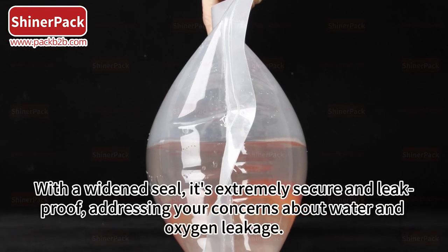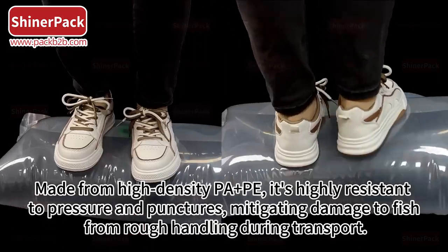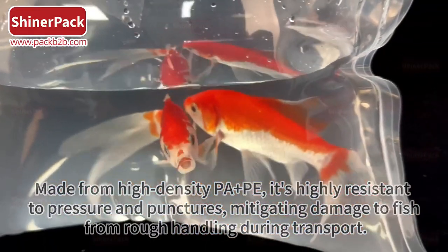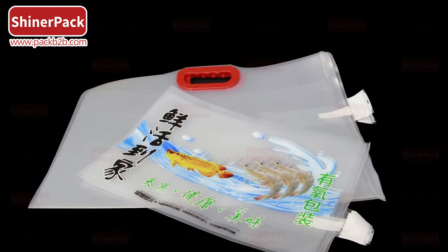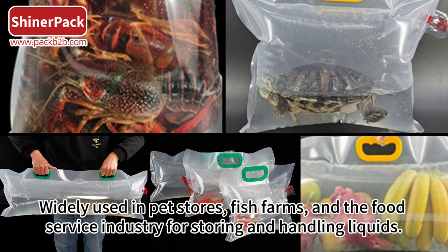A widened seal makes it extremely secure and leak-proof, addressing concerns about water and oxygen leakage. Made from high-density PAP, it's highly resistant to pressure and punctures, mitigating damage to fish from rough handling during transport. Supports customization to meet various needs, and is widely used in pet stores, fish farms, and the food service industry for storing and handling liquids.